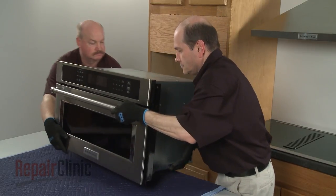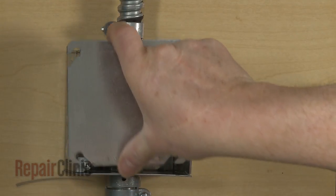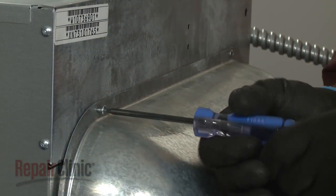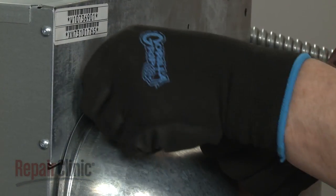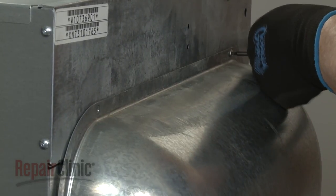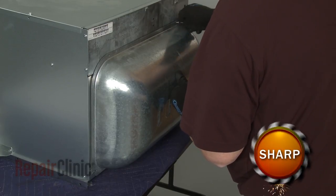Be aware that if the conduit cable is not long enough to move the microwave oven, you will need to disconnect the power and grounding wires and remove the conduit cable from the junction box. Using a T10 Torx bit, unthread the two screws securing the rear cover. Lift the cover up to detach.